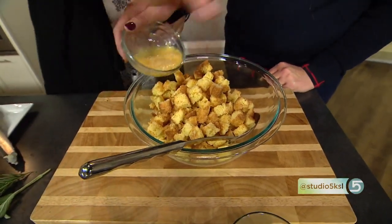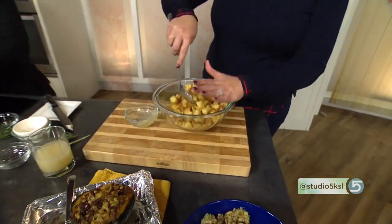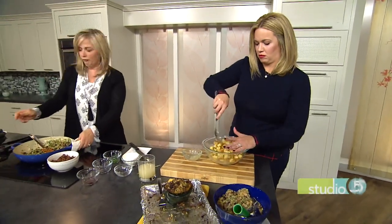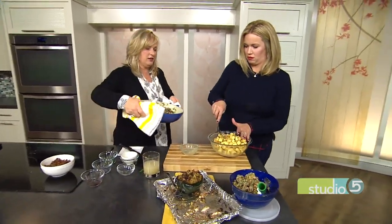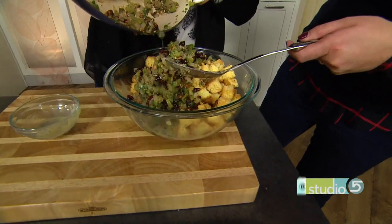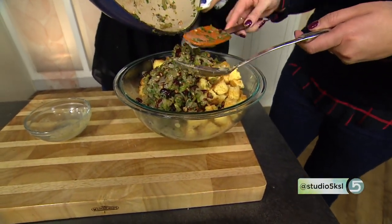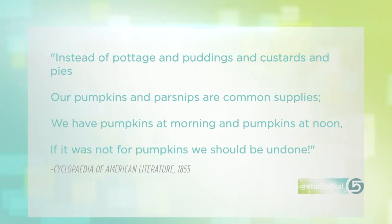Mix in one egg, then toss in all the lovely stuffing mixture. Don't forget the sausage. There's also a poem from the original pilgrims — I call it 'pilgrimese,' that old English style: 'Instead of cottage and puddings and custards and pies, our pumpkins and parsnips are common supplies. We have pumpkins at morning and pumpkins at noon. If it was not for pumpkins, we should be undone.' I told you — they liked their squash.